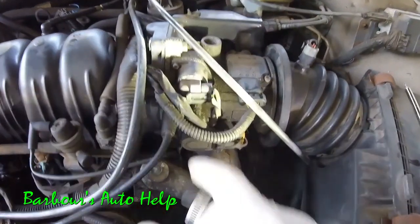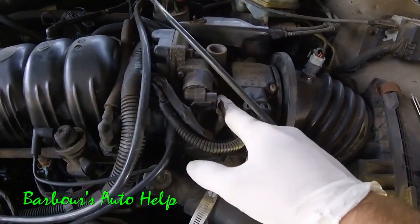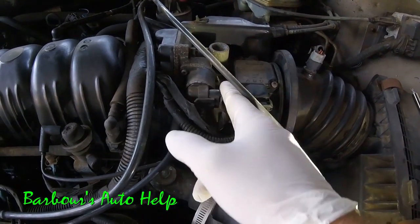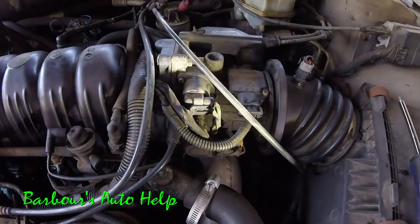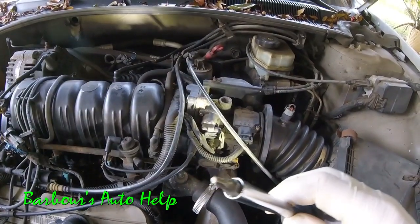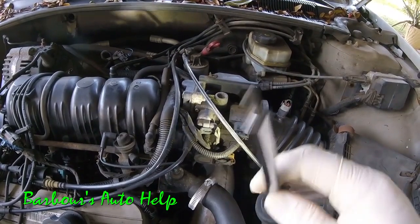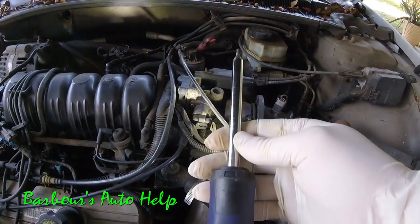Very simple process. This thing's held on by two screws or bolts — tiny bolts — on either side of it, and then you've got your electrical connector right there. This is the tool you're going to need: it's a star head bit, a T20, and you'll need a nut driver or a driver for that.